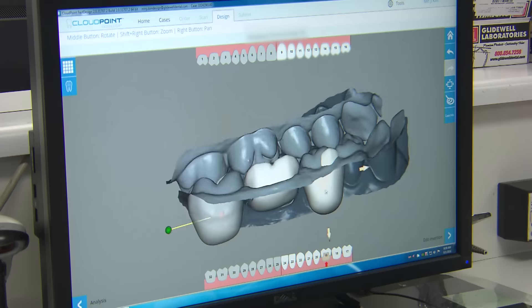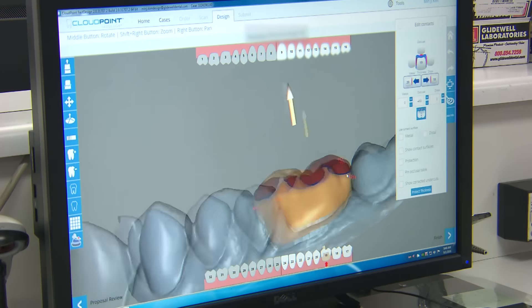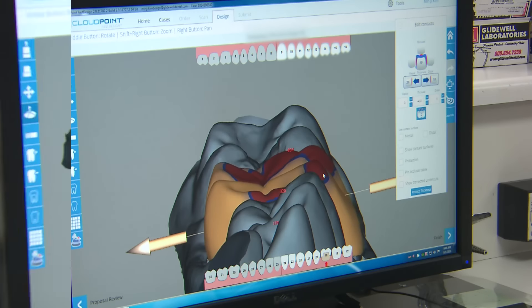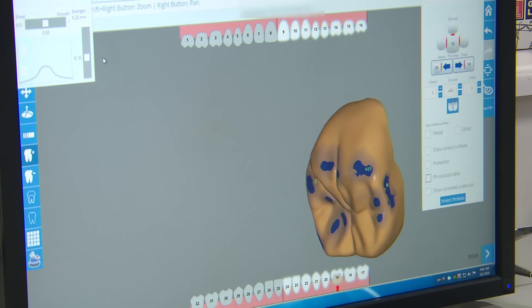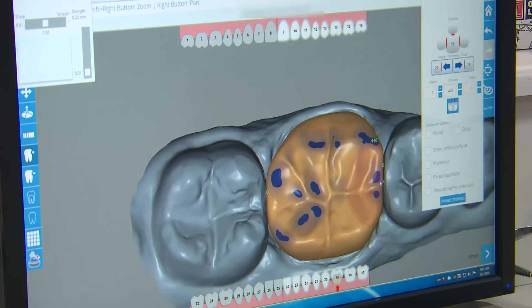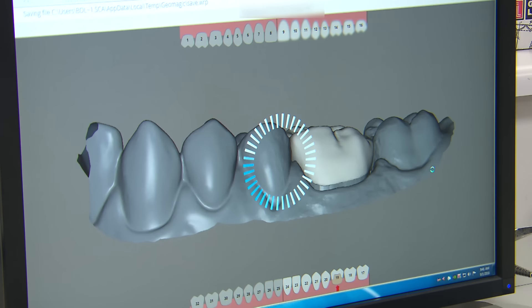The software then establishes the heaviness of the contacts and we can see exactly what level we need to raise or reduce those areas, also adjusting the proximal contacts to ensure that it will fit properly within the patient's mouth. Any specific adjustments are also achieved where we can move certain areas to increase contours, reduce spots, change the marginal ridge position, and really just ensuring that the final result meets the form, function, and aesthetic needs for this patient.